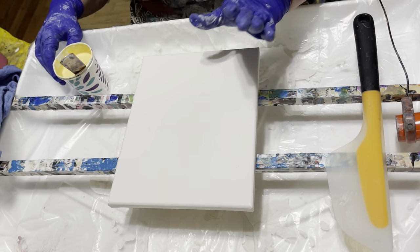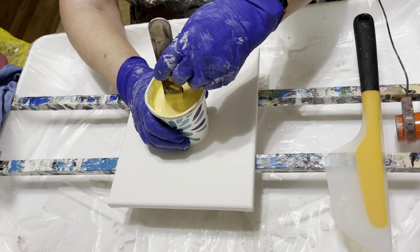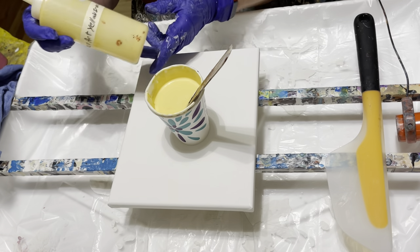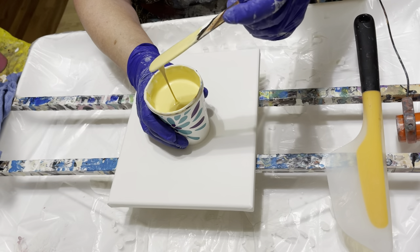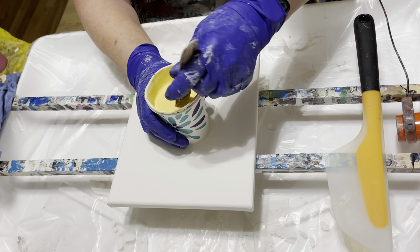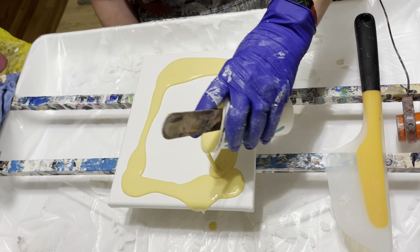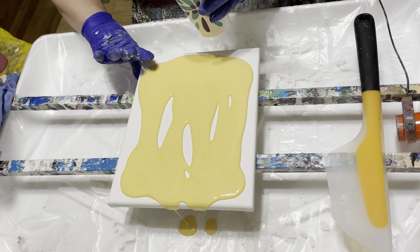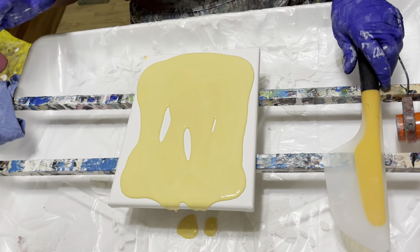Right now I just have this small 8x10 that I'm going to be working on today. I have this beautiful Naples yellow that I added some DecoArt yellow iron oxide to, that I'm going to use as a base coat. I think it's made a very pretty yellow. So I'm going to be putting that down as my base coat — very bright, pretty color for spring.